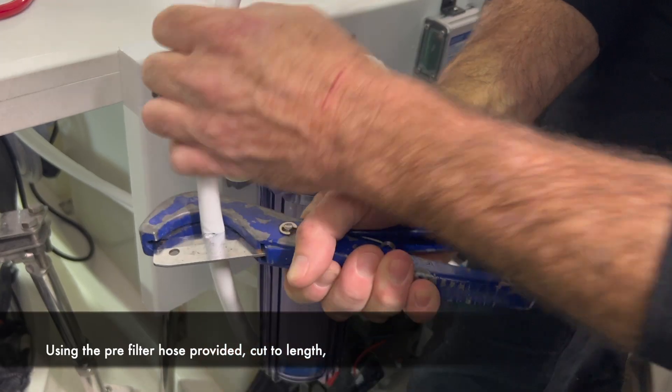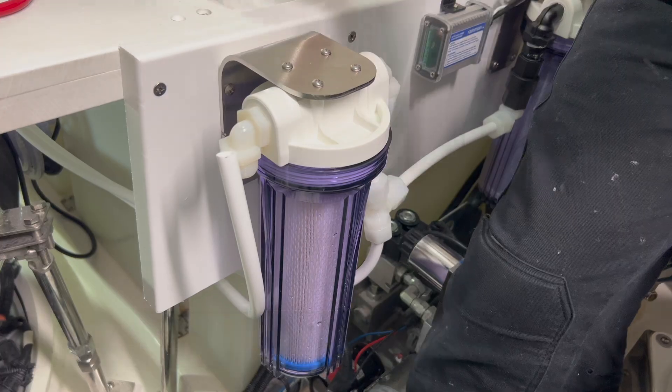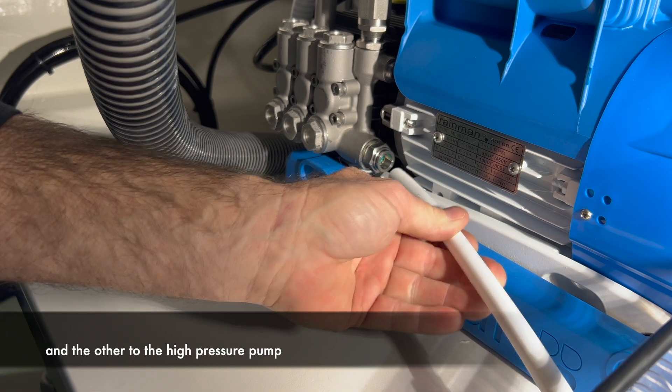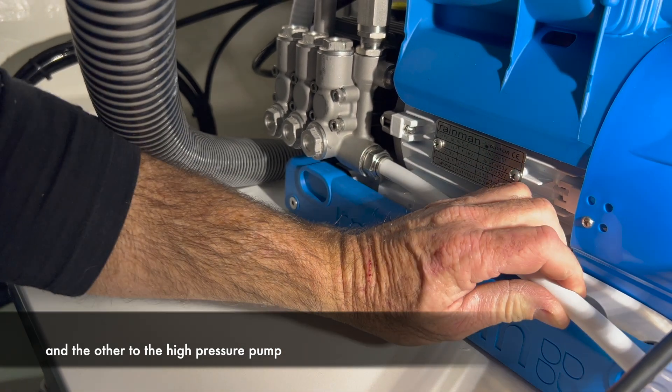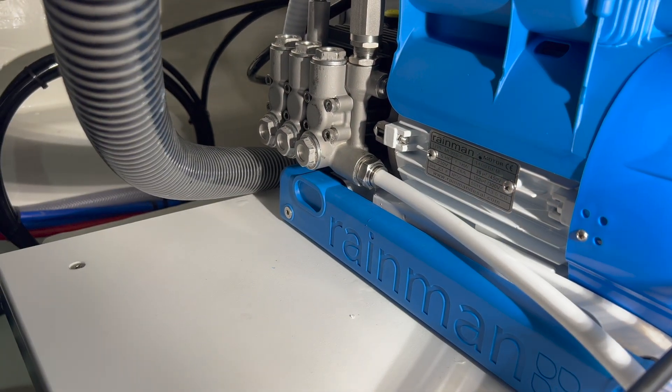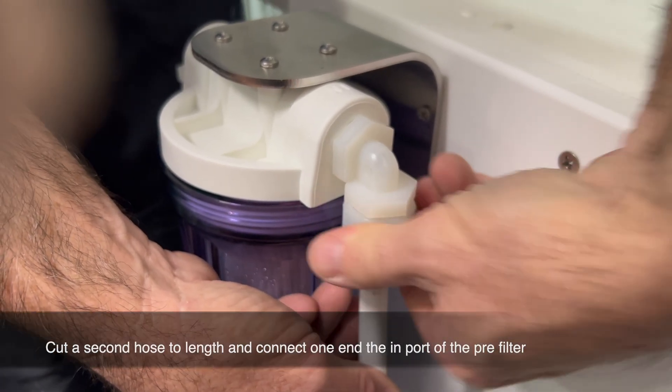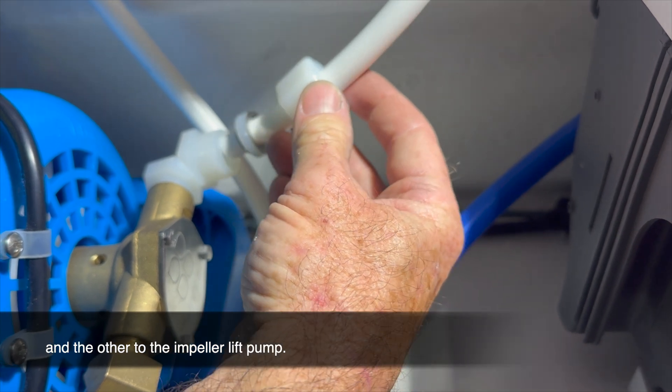Using the pre-filter hose provided, cut to length and connect one end to the outport of the pre-filter and the other to the high pressure pump. Cut a second hose to length and connect one end to the input of the pre-filter and the other to the impeller lift pump.